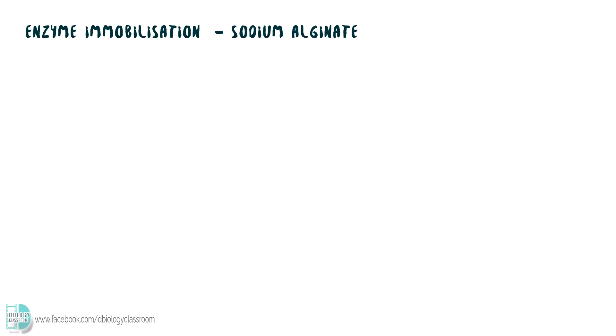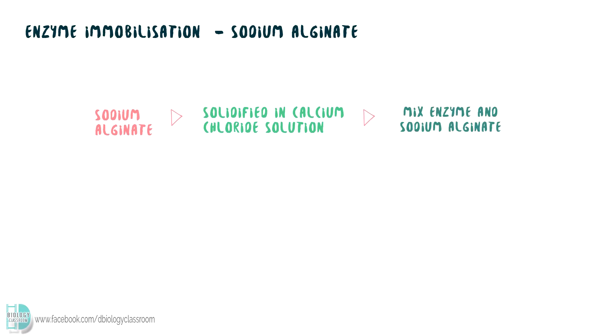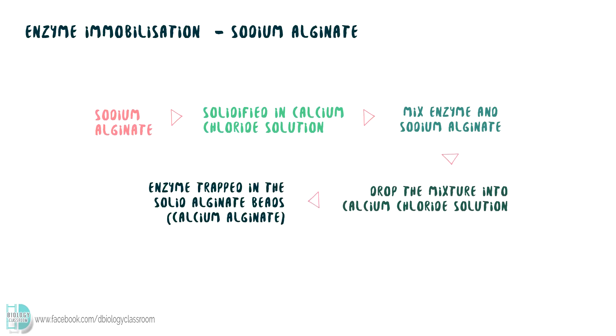One of the most common methods to immobilize enzyme is by using sodium alginate. It can be solidified in calcium chloride solution, so if we mix it with the enzyme molecules, then drop the mixture into calcium chloride solution, the enzyme will be trapped in the solid alginate bits.